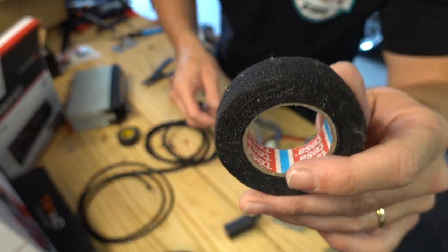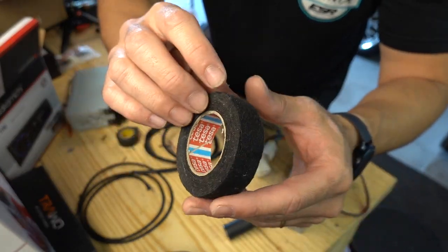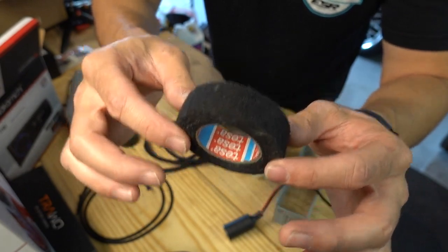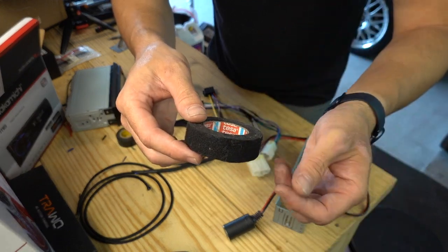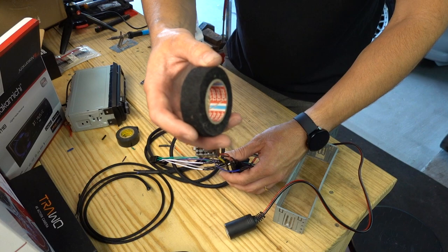This is Tessa Tape — this will really improve the way your wiring jobs come out. It's kind of like a felt tape. Mercedes, BMW, and Audi use this. You wrap it around the wires, it quiets them and looks really, really nice. So if you're building harnesses, you really want to use this stuff.